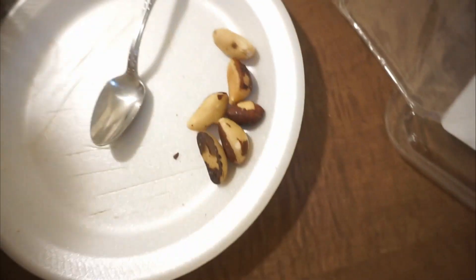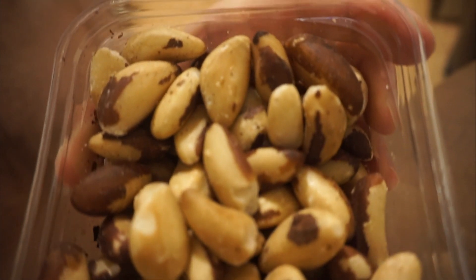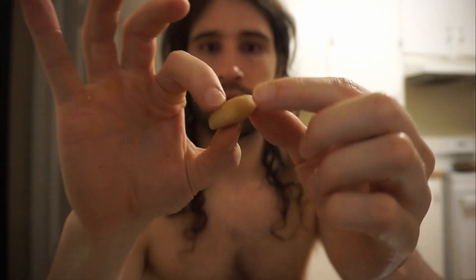Here we go — 17 grams. Some of them have skin on them, some don't. There's no salt or anything on these. All right, here we go.